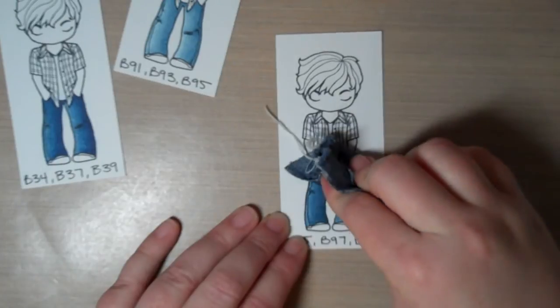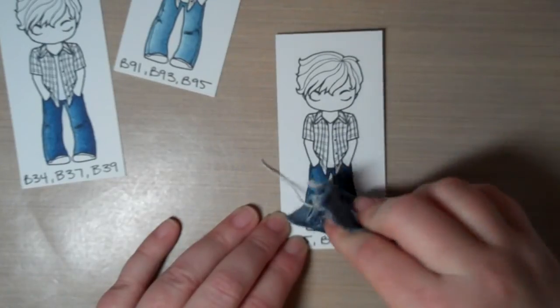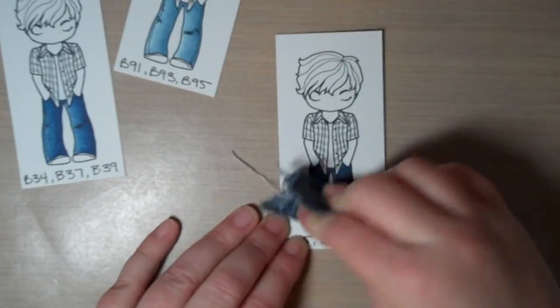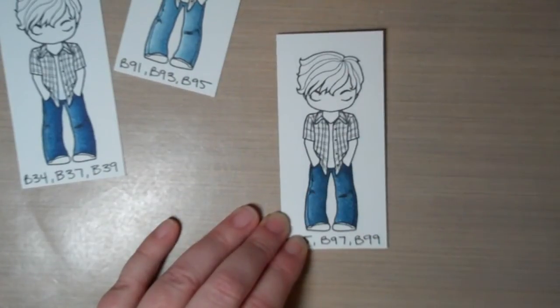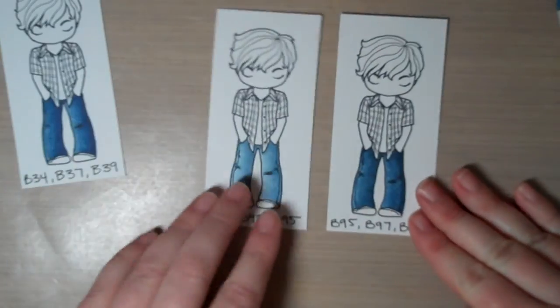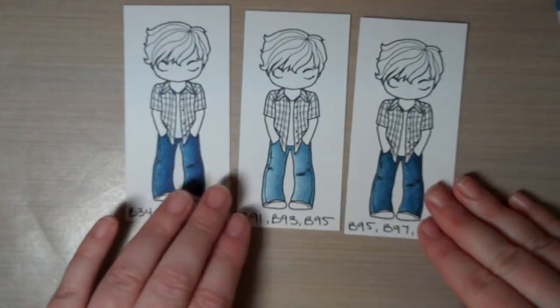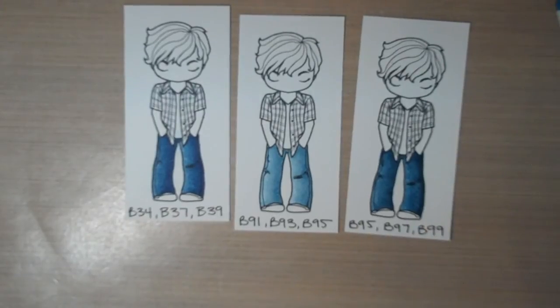Pretty nifty little trick if I do say so! And there we go — three pairs of denim jeans any guy would be proud of wearing, or girl for that matter. Thanks for watching, and I hope to see you again soon. Bye!